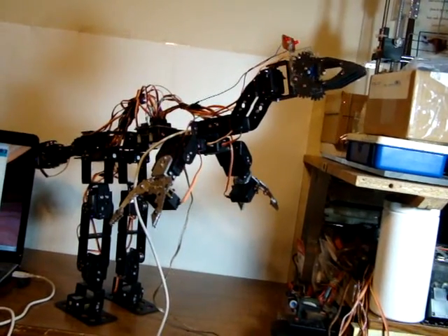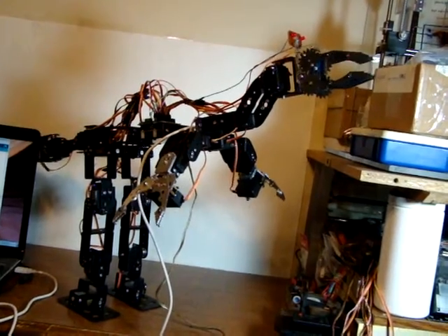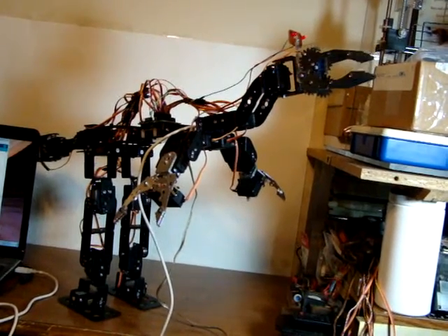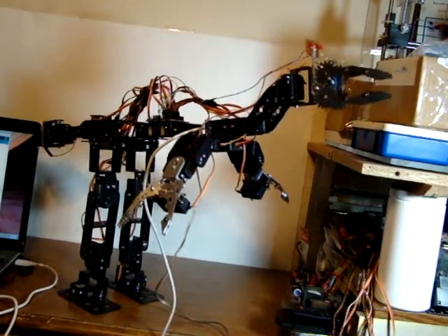Got a lot more to go on this creature, particularly trying to get it to walk when it's got such an incredible amount of weight. It also has over 20 servos and it's still being run with an Arduino Uno, so that's a little bit tricky too.